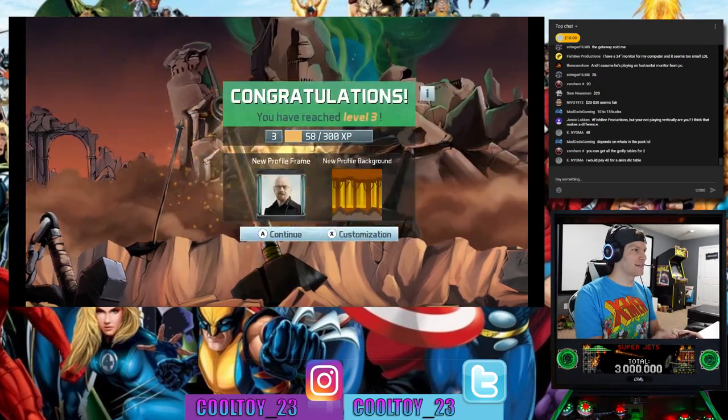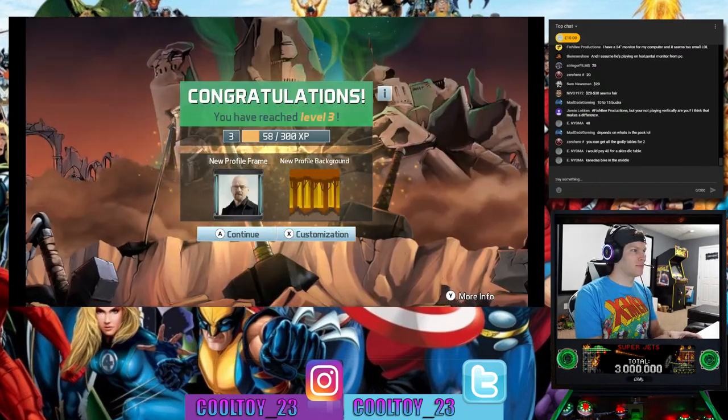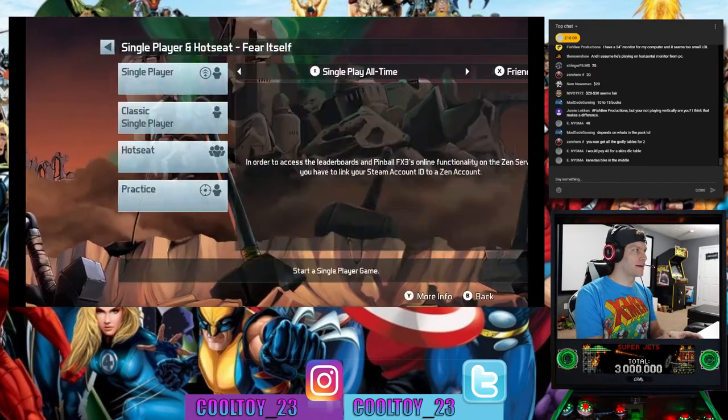What table do you want to see next? We've got a couple left to go.